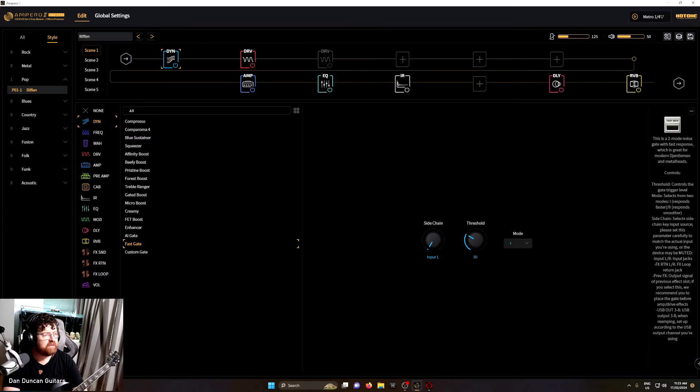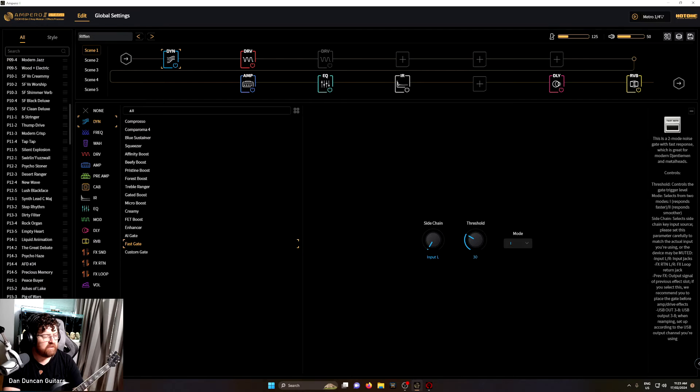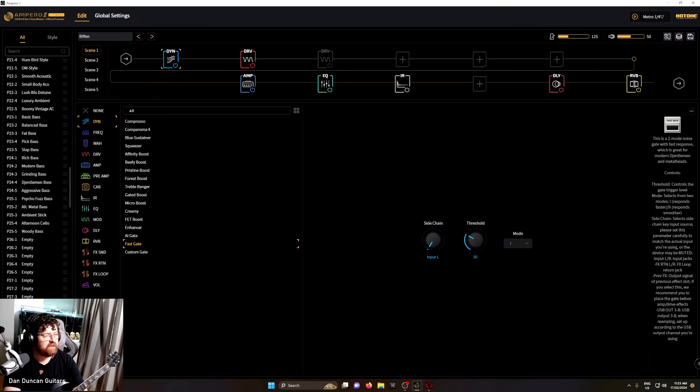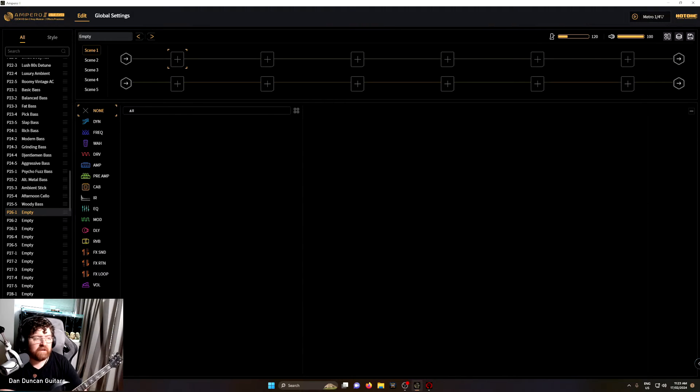So what have we got up here? You can go into styles and pick a preset, or go through the hundred-plus presets they've already got. Let's pick an empty one and see what that looks like. So this is the format — we have scenes, tones, and preamps.